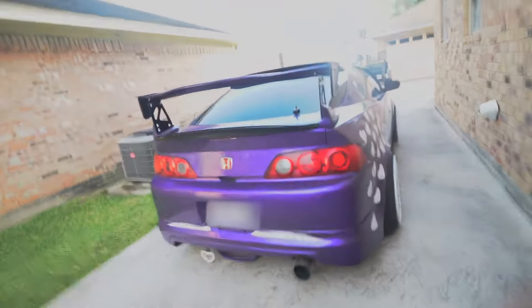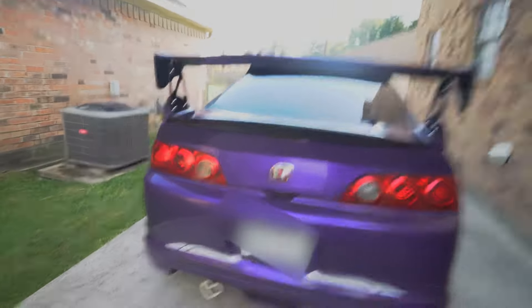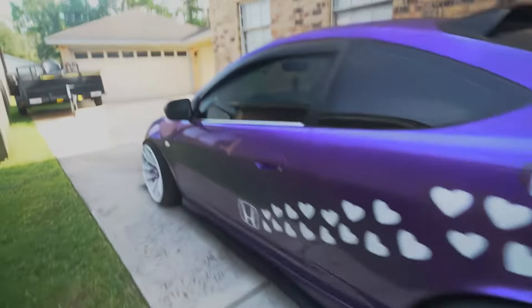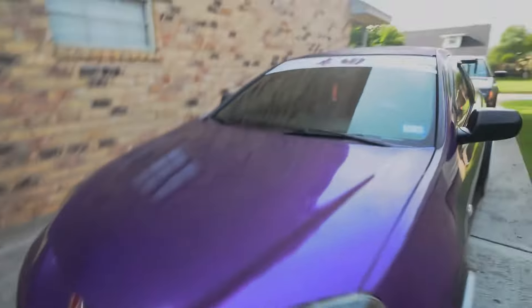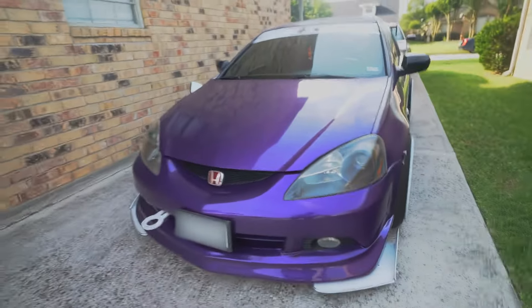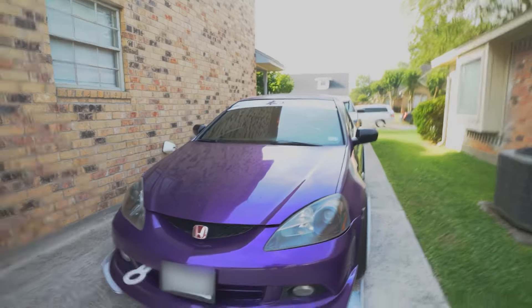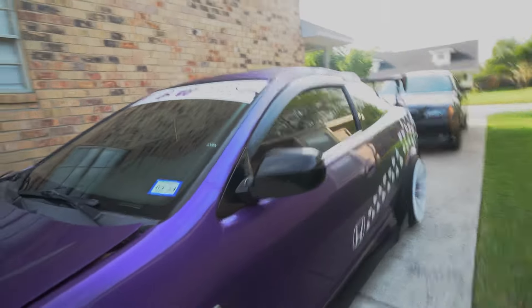This is the new car. Mike randomly went online and saw this RSX Type S and bought it. He was like, 'Hey, let's go ahead and get this, I think it'll be a cool project car.' Don't have to do much to it cosmetically, but we could do some engine work. I personally think it's a really cool car — it looks great, man. This car is really awesome.